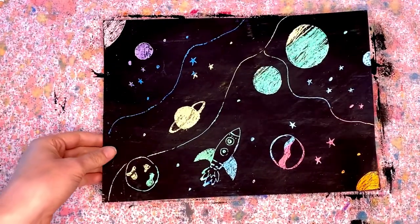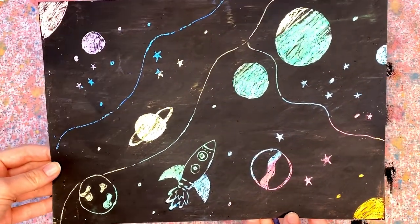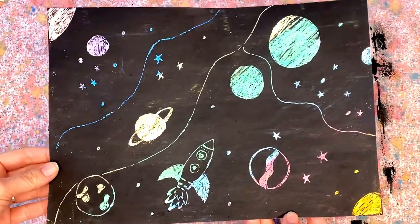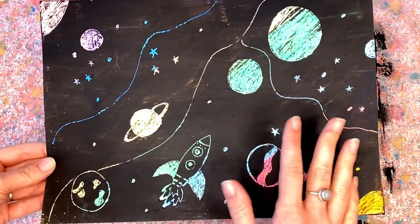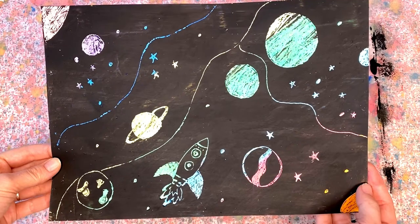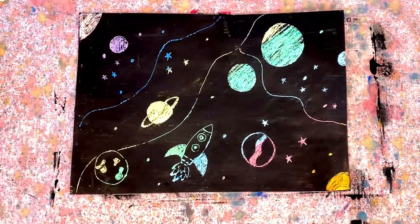And there you have it — it looks great! I'm really happy with how this has turned out, and it was so easy too. Thank you for tuning in today to do this craft with me. If you enjoyed this, make sure you head on over to Library at Home for many more crafts and activities. I hope to see you there soon. Bye!